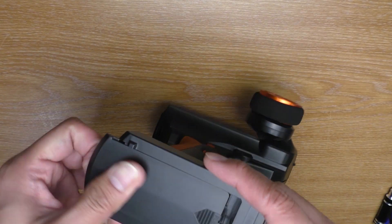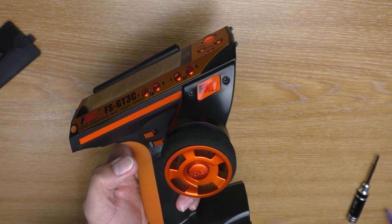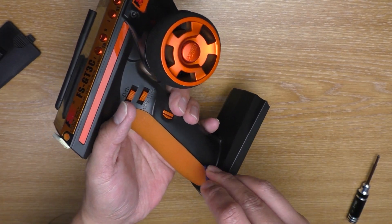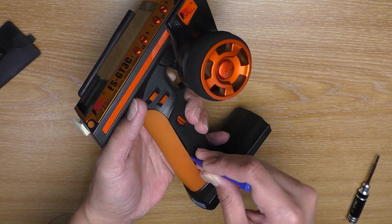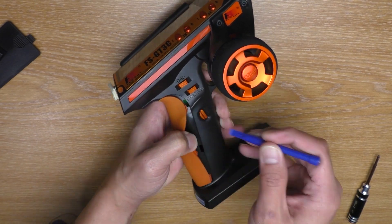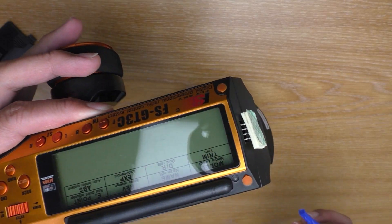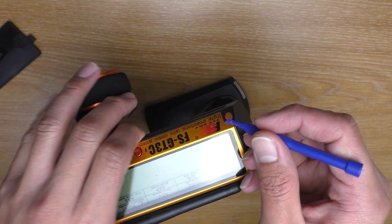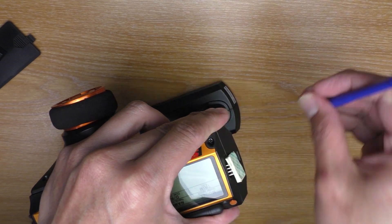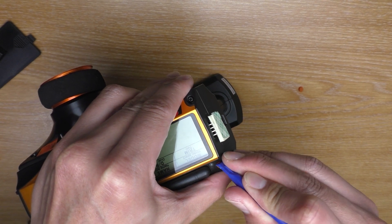Let's turn it off first and take the battery out, and then you're going to have to remove the grip. Here's a spudger from a mobile phone fixing kit. Run it along the gap to pull the grip out. And there we go.